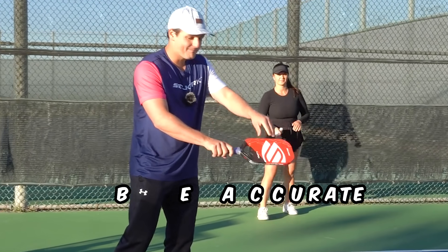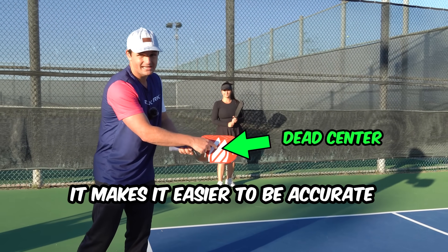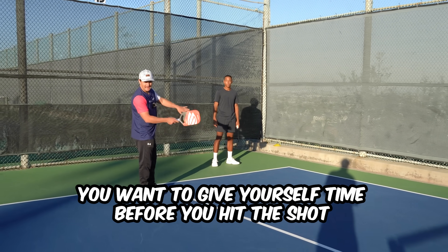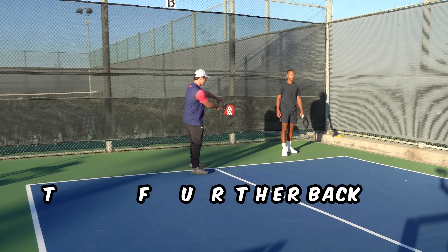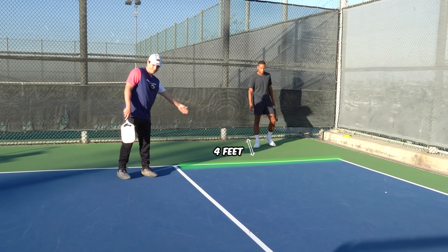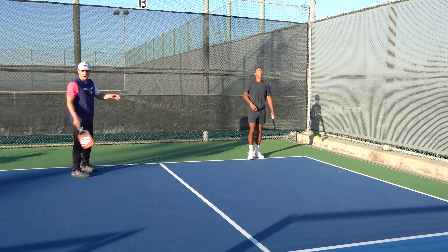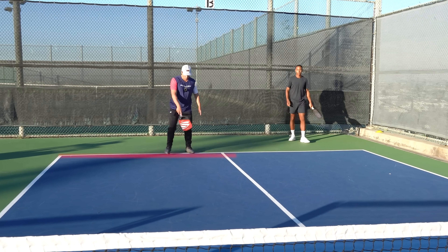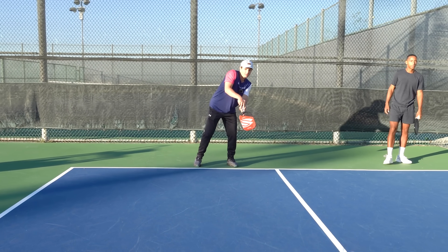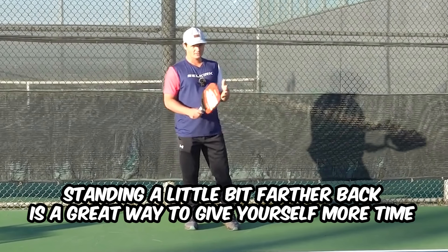When you have that shorter backswing, it makes it easier to be accurate in terms of where the ball hits your paddle, which you want to be in the dead center. One thing to keep in mind is that if your opponent's hitting super deep serves, you want to give yourself time by standing a little bit farther back. You can see Kent is positioned about four feet behind the baseline right now, because when Kennedy hits the serve it gives him extra time to prepare after the ball bounces. If he was standing right on the baseline and she hit a really deep serve, it's very challenging to pick the ball up. So if your opponent's serving hard and deep, standing a little farther back is a great way to give yourself more time.